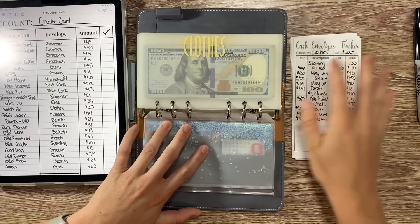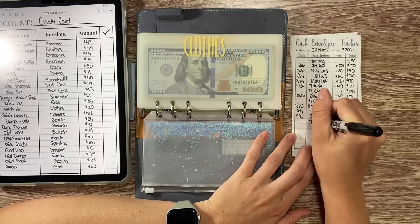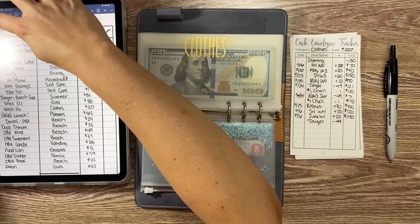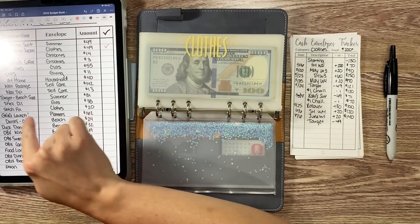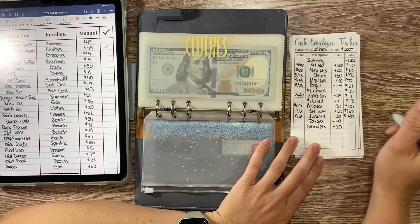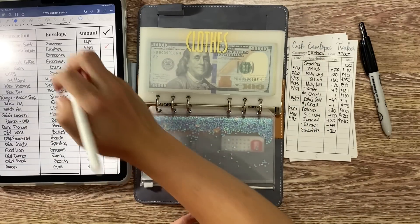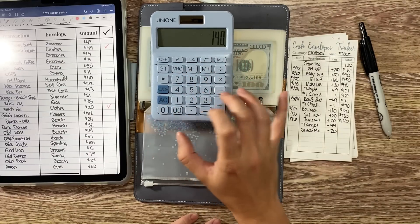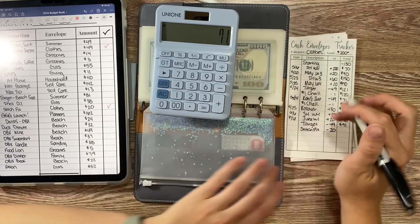The first envelope is clothes. Before vacation I bought some shoes and a jacket at Target, which is $49 that we're going to take out of clothes. I'm marking it as complete so I can see what I've done. We're also taking $20 out for my Stitch Fix fee — I'm still using Stitch Fix, and that's a $20 styling fee.